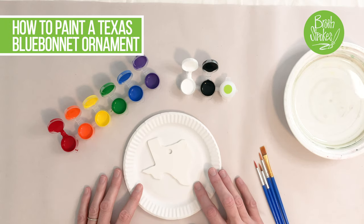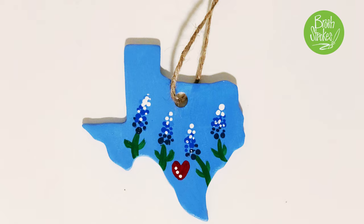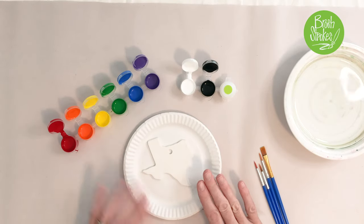In this video I'm going to walk you through, step by step, how you can create this Texas design. Don't be scared, it's very simple, so stick with me here.